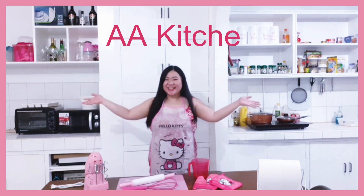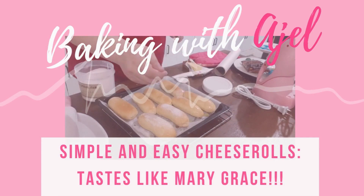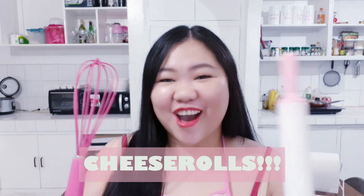Hi guys! Welcome to A.A.M. Kitchen! So for my very first episode of my foodie series, we are going to bake one of my favorite pastries of all time — Cheese Rolls!